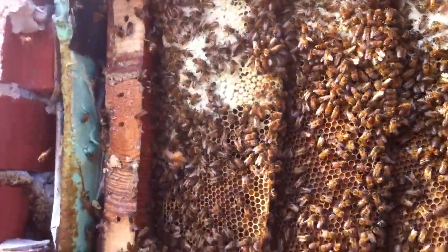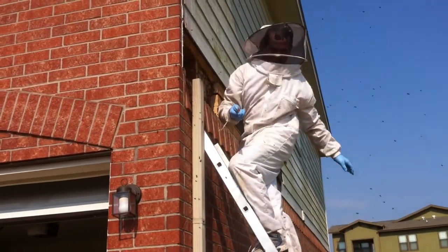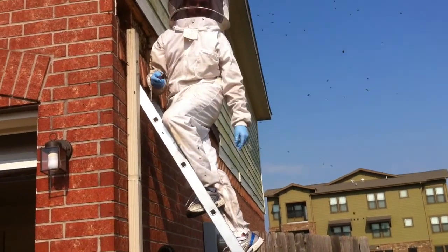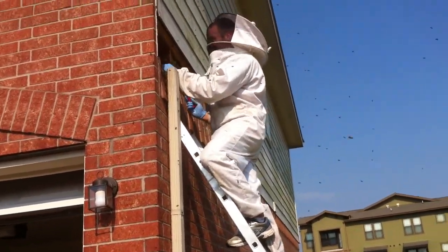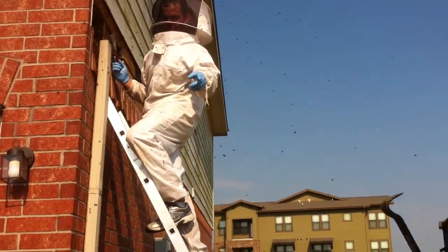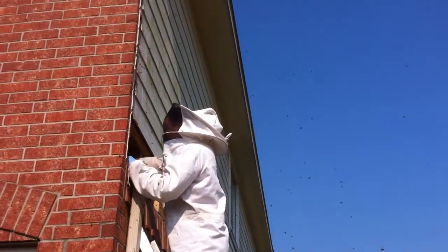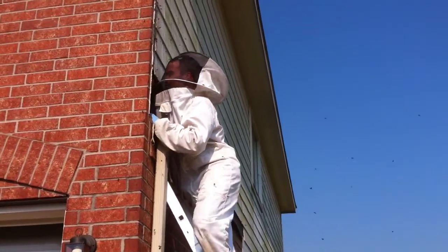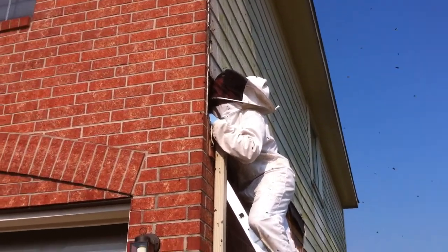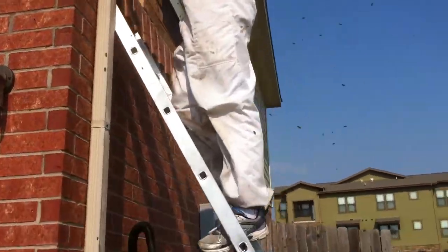We're still hard at it. This is my helper up there on the ladder — it's his first time ever doing bee removals. You can see, obviously the rookie, the way he's letting his veil sit against his forehead — I'm just waiting for him to get popped. I actually asked him to get up there because he's got a little bit longer arms than me, and the bees have put the comb that deep in the house. He's actually shoulder-deep just trying to fish out the last bits in the first cavity.